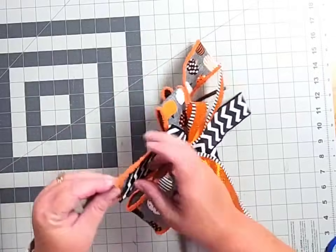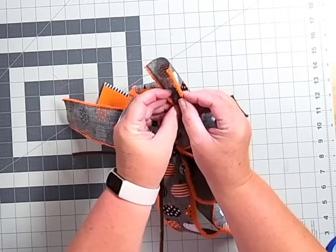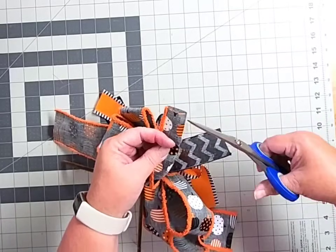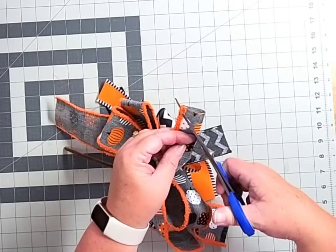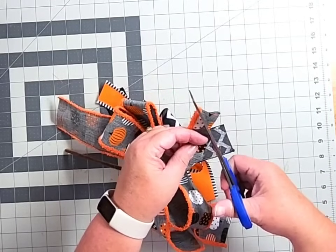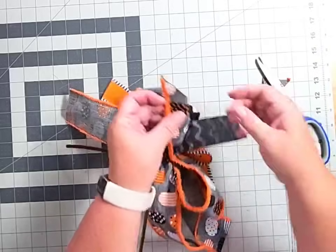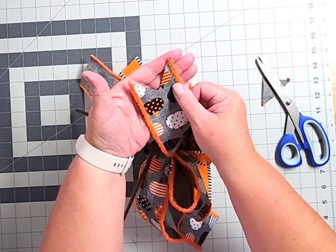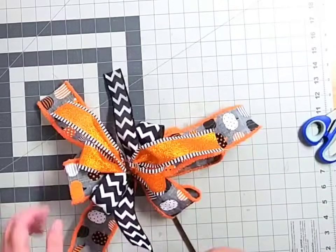The next thing we need to do is dovetail all of our ribbon tail ends. To make a dovetail, fold that ribbon over onto itself, grab your scissors and come down on the folded side — not the open side — about an inch to an inch and a quarter, and cut up diagonally. When you open it you've got that nice pretty dovetail. Go ahead and dovetail all of your ribbon tails.